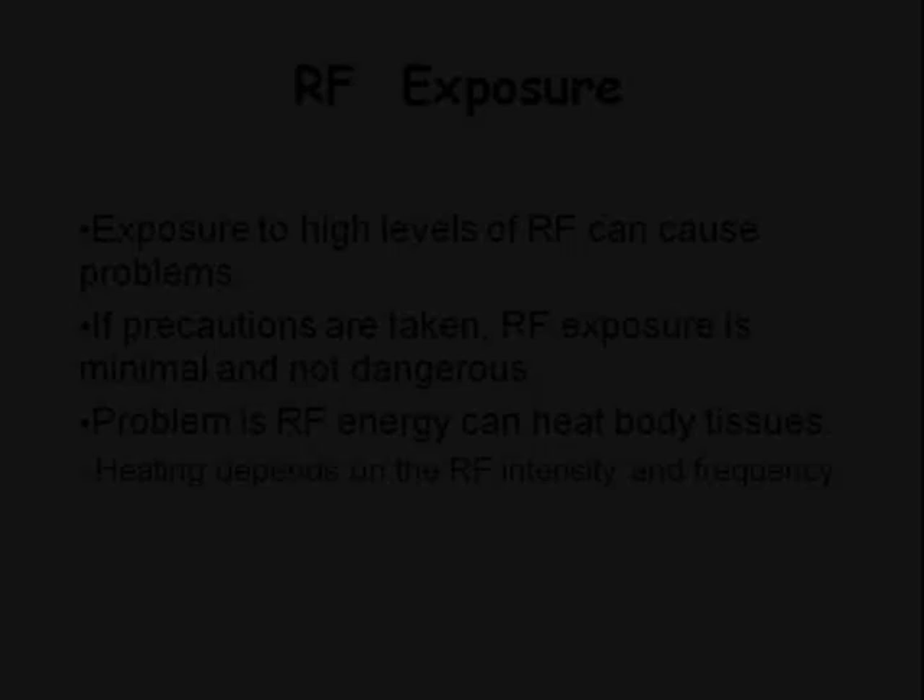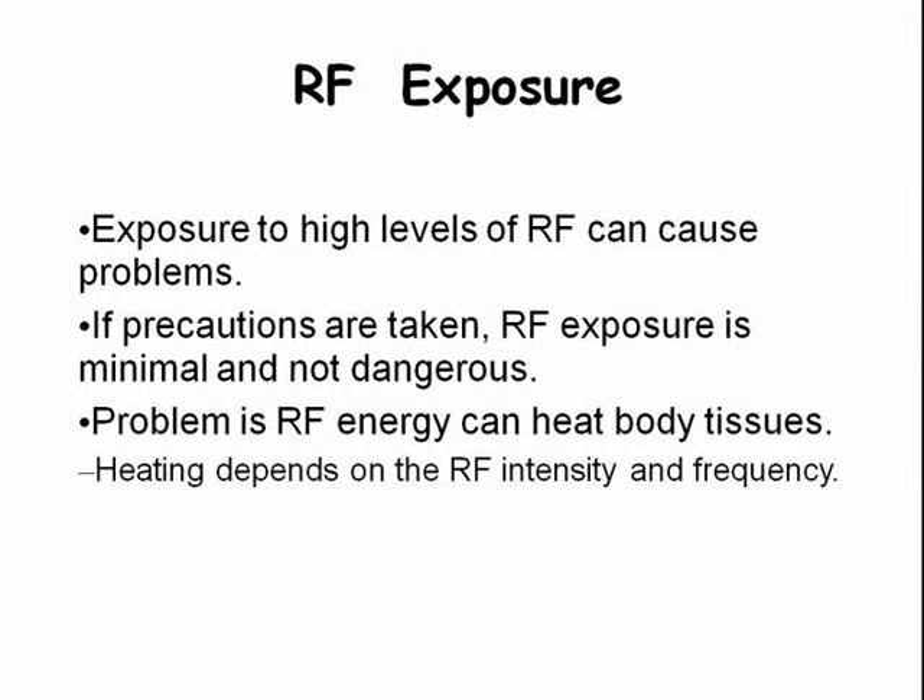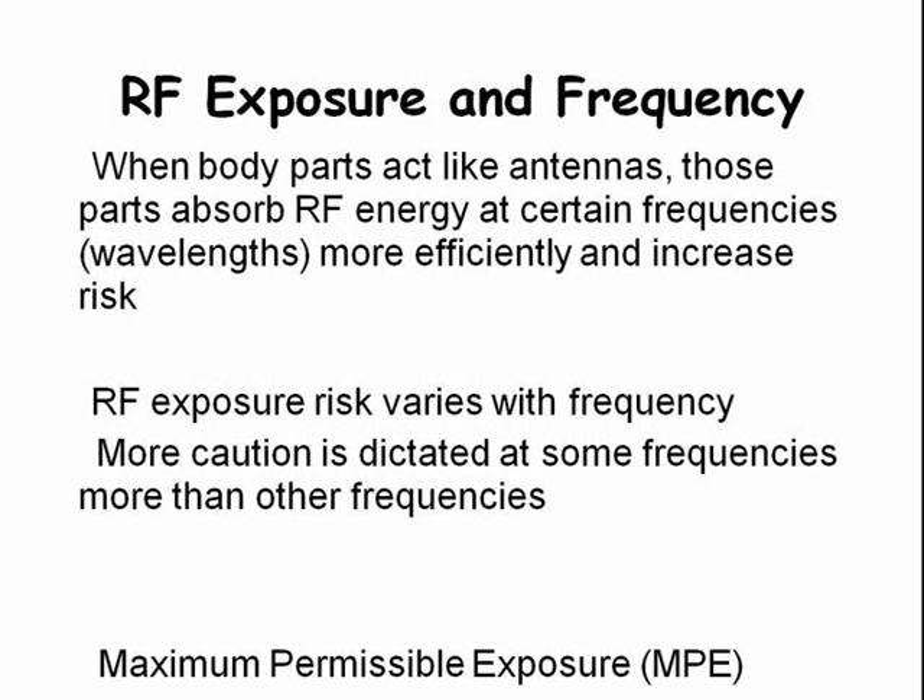Now let's talk about RF exposure. The fundamental problem with too much RF exposure is that RF energy can heat body tissue, depending on RF intensity and frequency. However, with proper precautions, RF exposure can be minimized. Body parts absorb RF energy more efficiently at certain frequencies, resulting in higher risk, so we must exercise more caution at certain frequencies than others. The key term we're dealing with is known as Maximum Permissible Exposure, or MPE.